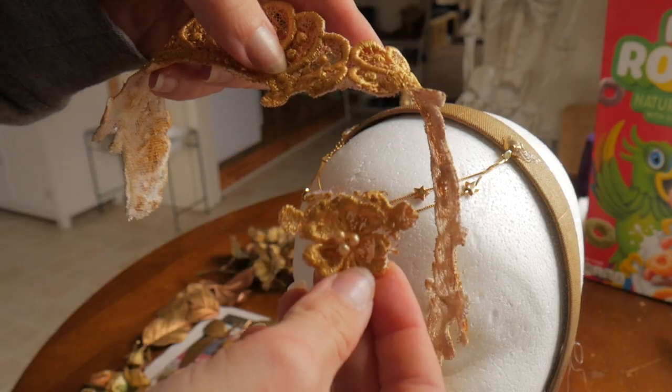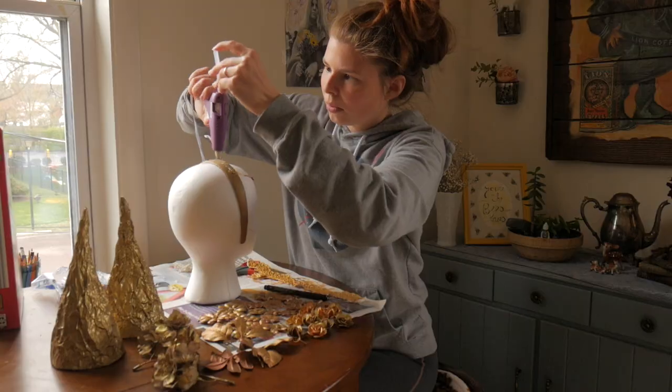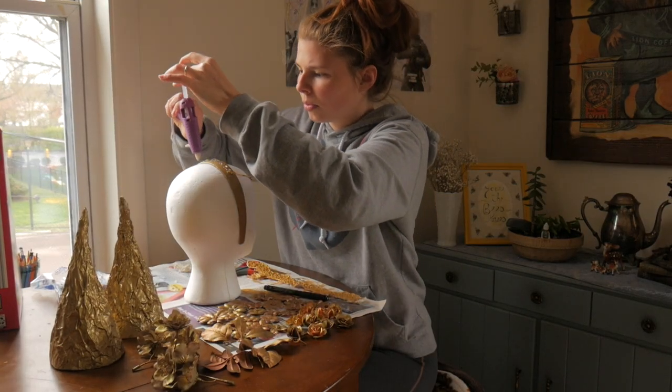Next I'm covering the headband with the painted lace trim. I was going to put it around the base of the horns but I decided I really loved the way it looked across the top of the band.